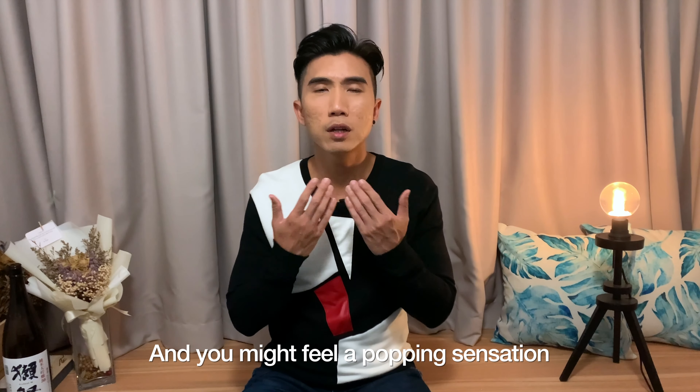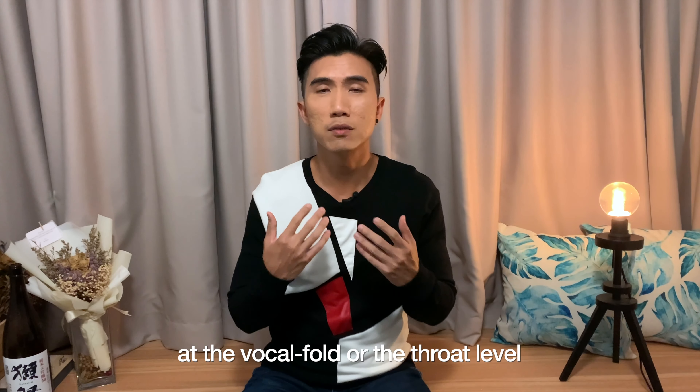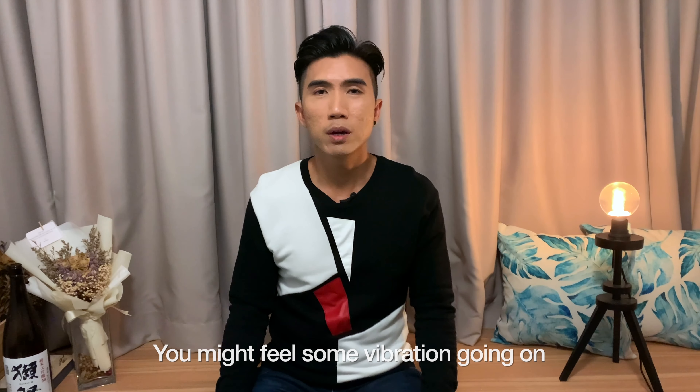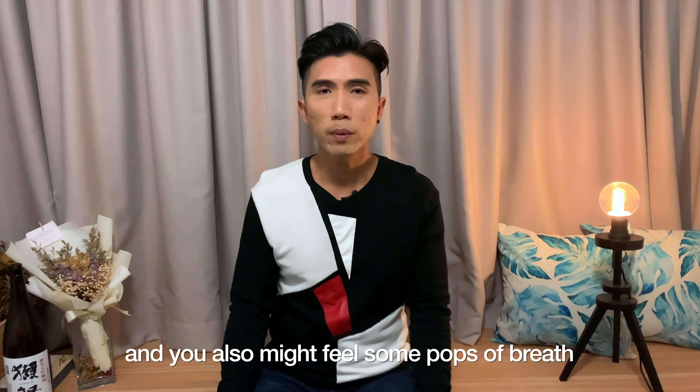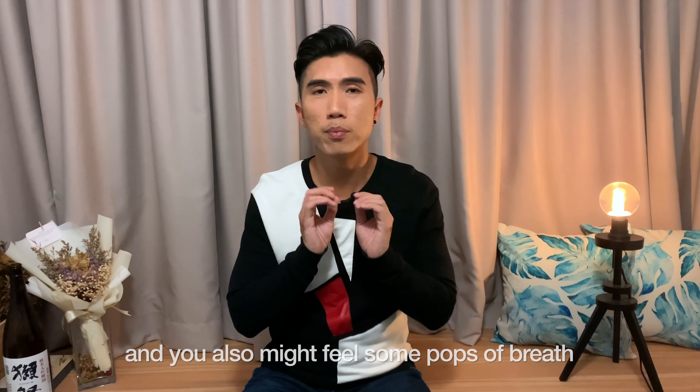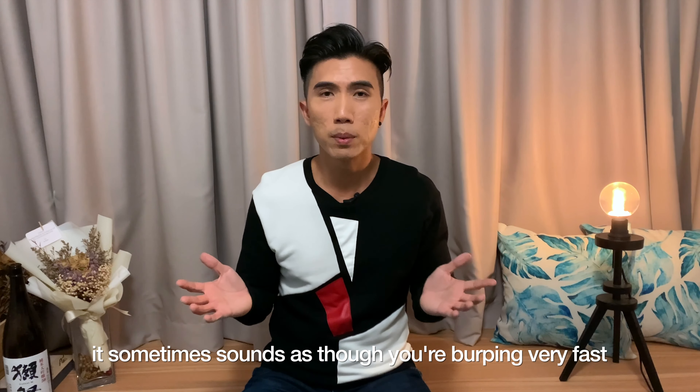You might feel a popping sensation at the vocal folds or at the throat level. You might feel some vibration going on, and you also might feel some pops of breath. It sometimes sounds as though you are burping very fast.